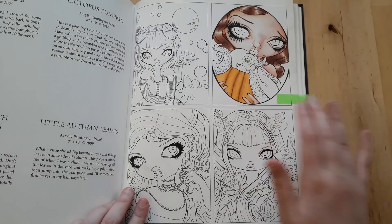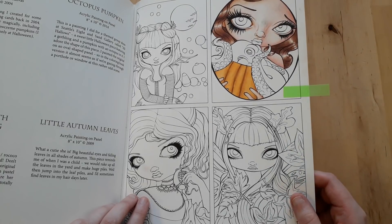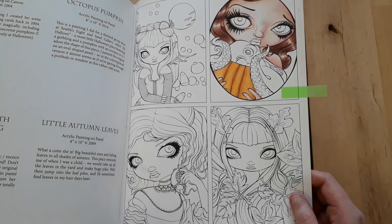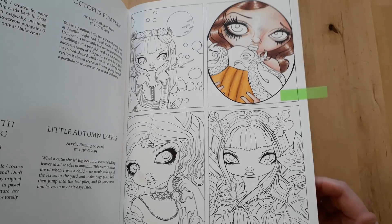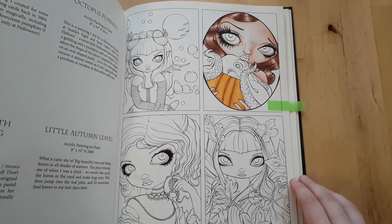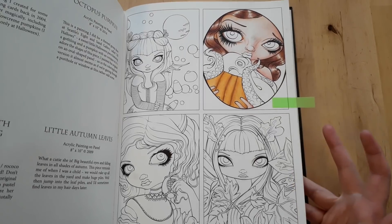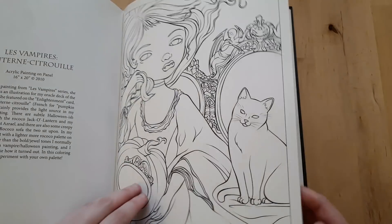Here I was just trying some new techniques — blending Polychromos with an alcohol blender marker. I just wanted to see the results, and these tiny pictures are perfect for experimenting with something new.